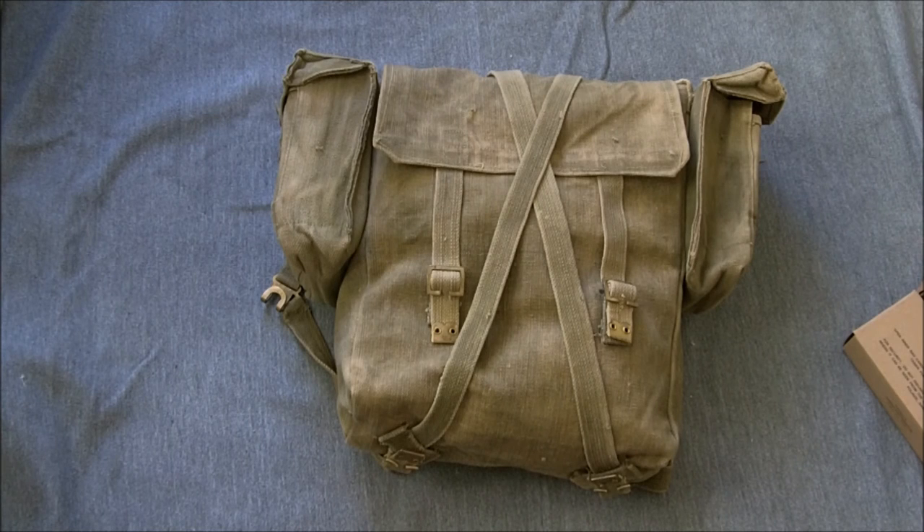That's the modified — colloquially known as the Chindit pack — the modified Indian-made 1937 pattern, well 1908-1937 pattern pack. I hope you found that interesting, and until next time, bye for now.